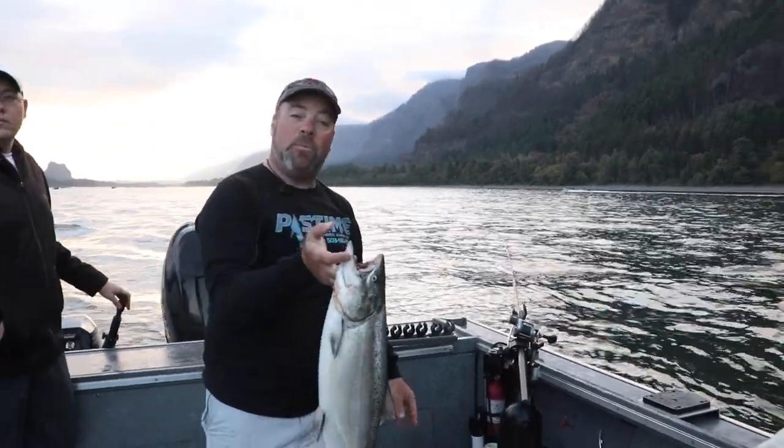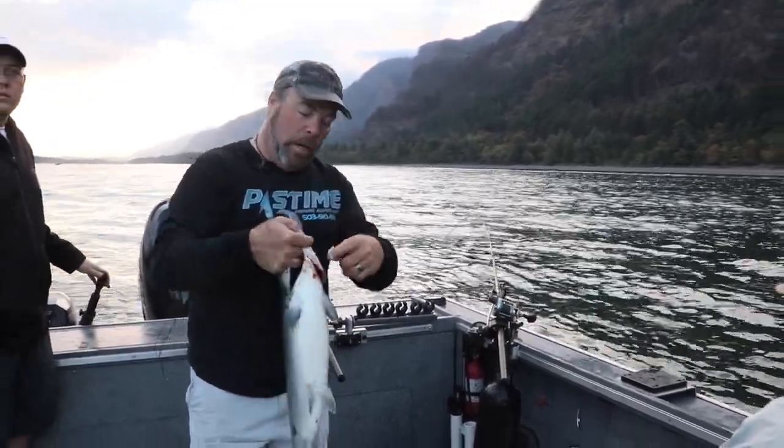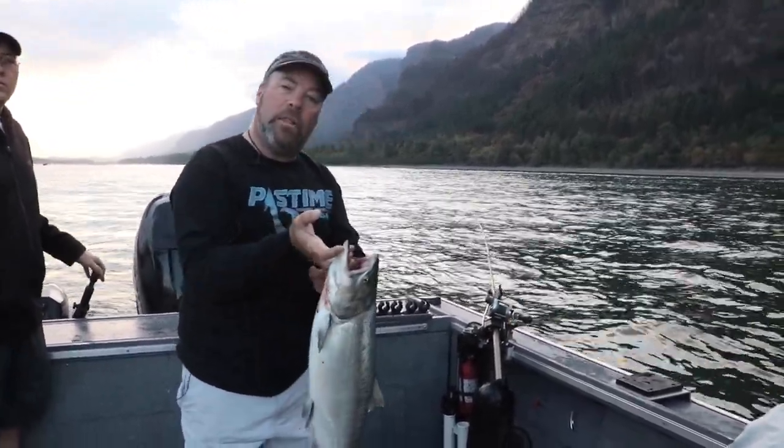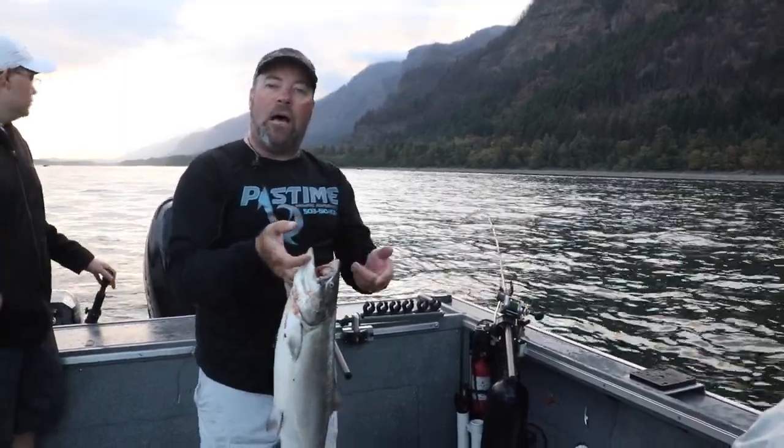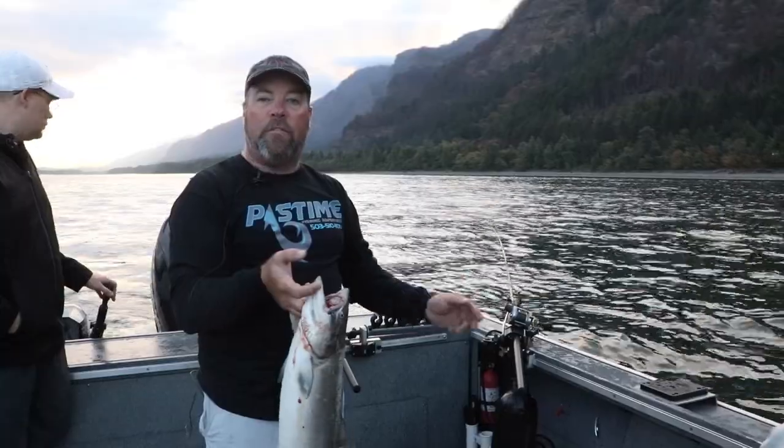Now that we just got a salmon this morning, we're gonna put it in the bag. It's always important with salmon to either cut the throat or tear one of the gills — this will bleed it out so you have much better quality meat when you get home or when you fillet the fish.